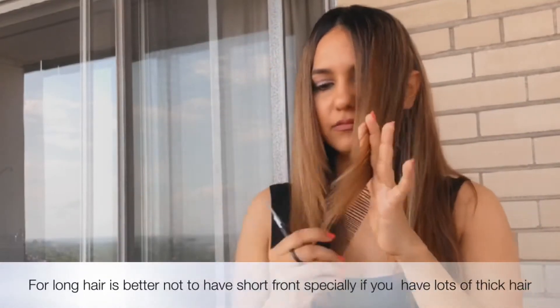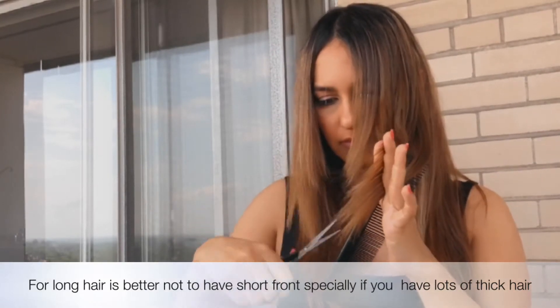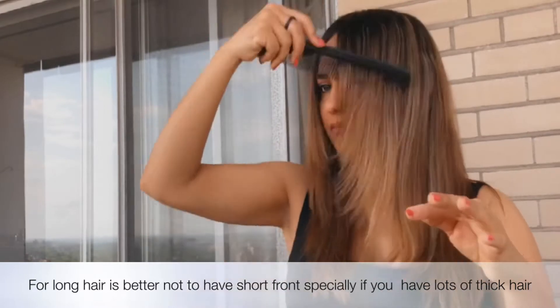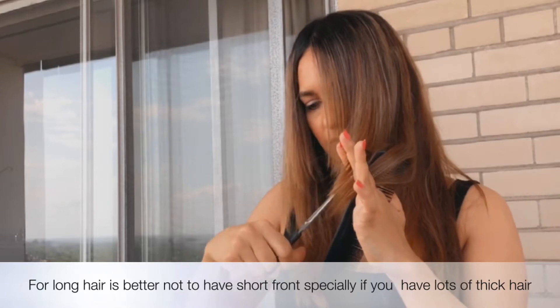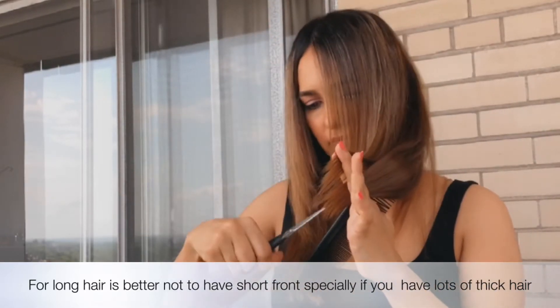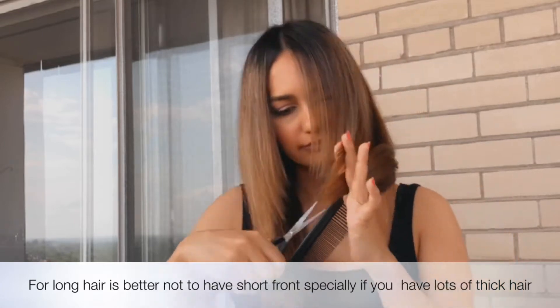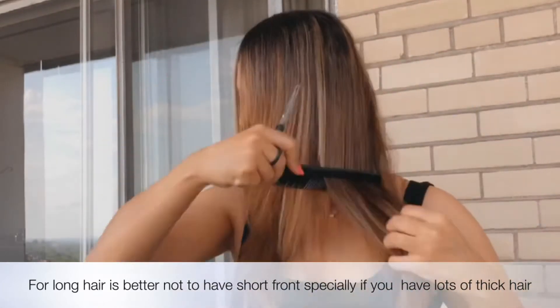For a long layer style, it's better if the bang and the hair framing the face aren't too short, because it will lose its volume on the bottom of your length. However, if you really want to have a short bang, you can first bring your bang to chin length, then at the end just cut the bang by dividing a small part and having a short bang at the end of the procedure.